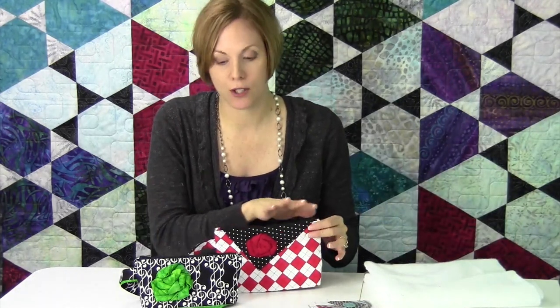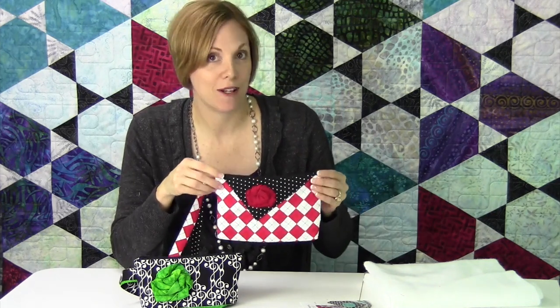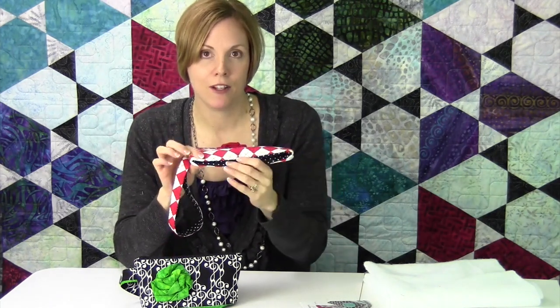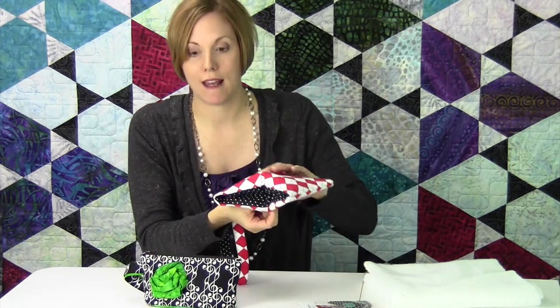A 14-inch zipper is also included, and I love the way the pattern has you make nice professional ends to these zippers, so it really makes you look good. Plus, these bags have kind of a hidden base to them. When they're flat you don't see it, but as you fill it up you see the base — it kind of expands out from the inside, which I love.